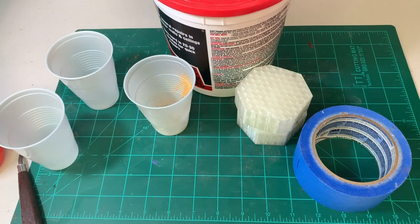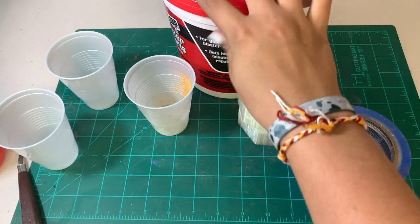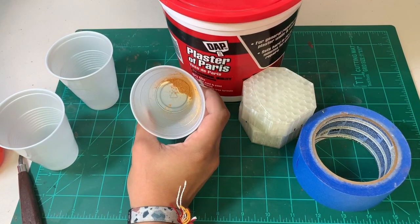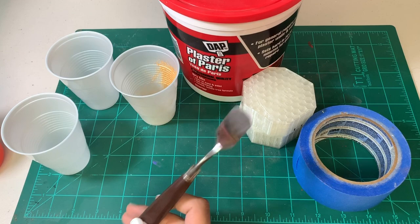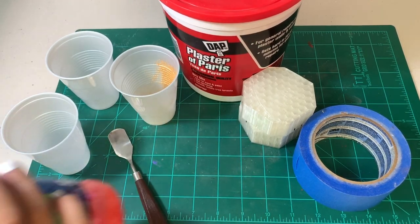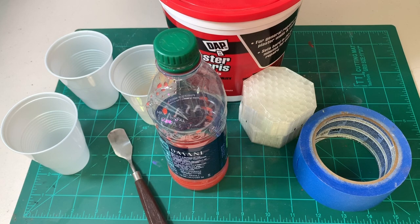As you guys can see here, I have a bunch of stuff. I have some tape, my mold, some of my plaster of Paris - this is just from Menards. And then I have some gold glitter or pigment here, a couple extra cups for mixing, a little spatula for getting the plaster of Paris out, and then some water that has a little bit of paint in it just to give this a little tint to make it look a little cool if it actually does work.